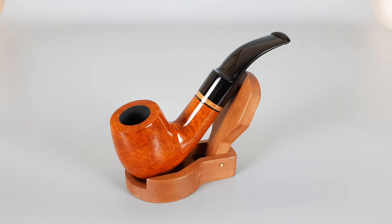Hello and welcome to another pipe presentation video. This one is going to be quite short since this is an unsmoked pipe, but I just wanted to show it to you so you can have a closer and better look.